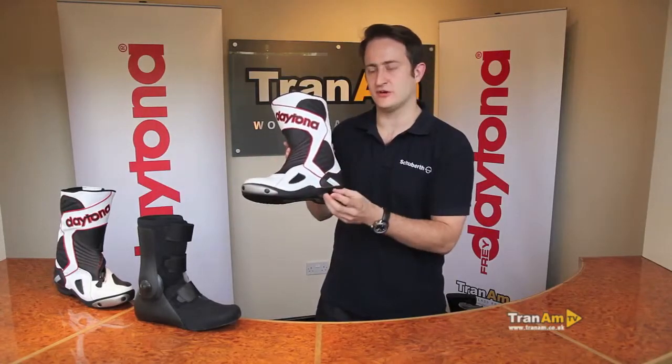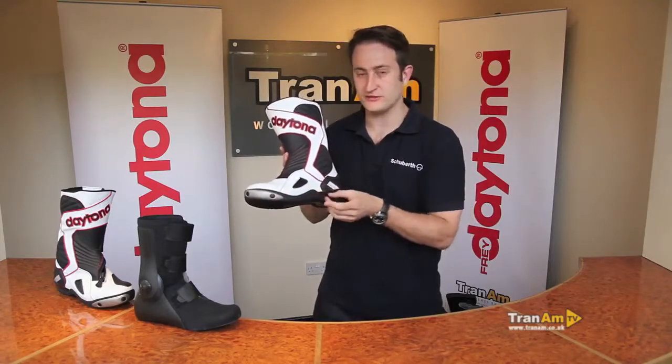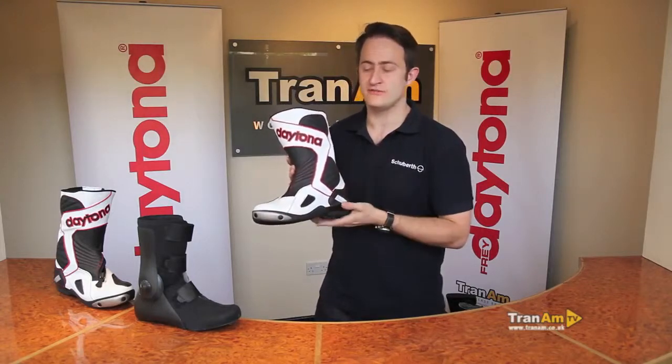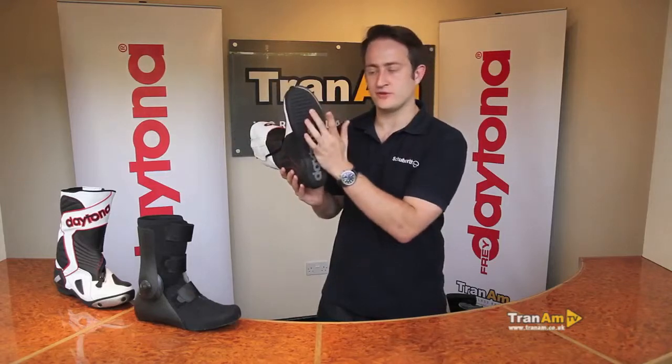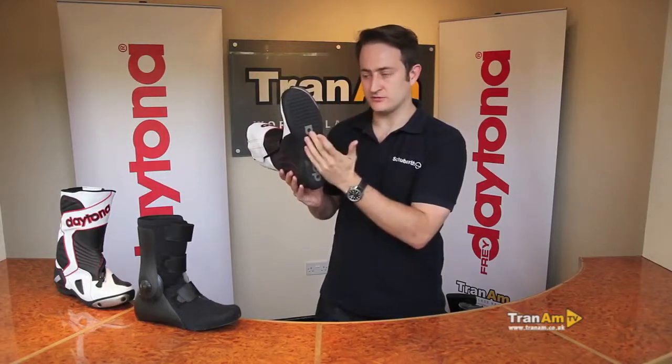If you look at the sole of the boot you've got a full raised sole — it's a thinner sole, unlike the other Daytona boots that are mostly for touring. You've got a thin sole to give you the maximum amount of feel through the pegs when you're racing a bike, doing track days, or even fast road riding. If you turn the boot over, on the base of the sole you've got a non-slip sole, very thin again to keep the feel through the pegs as high as possible.